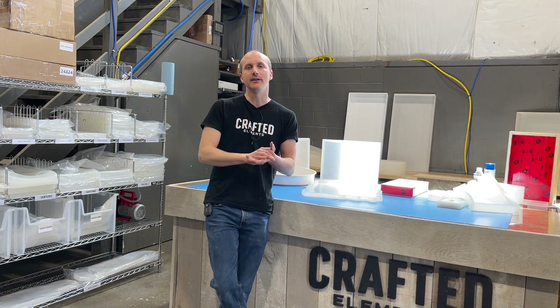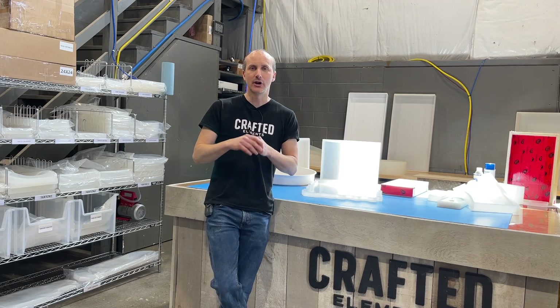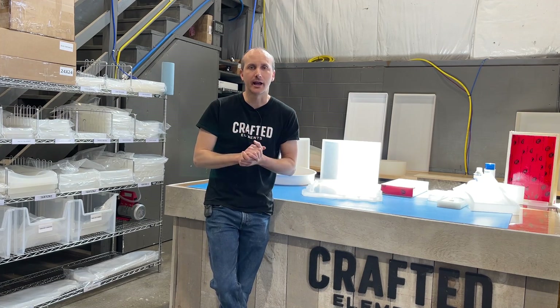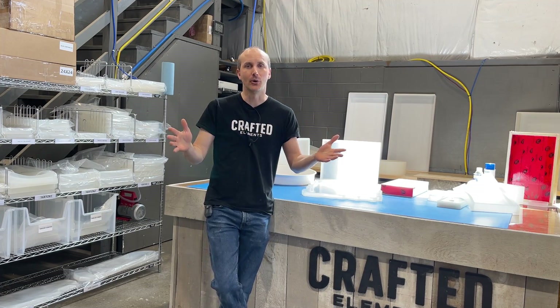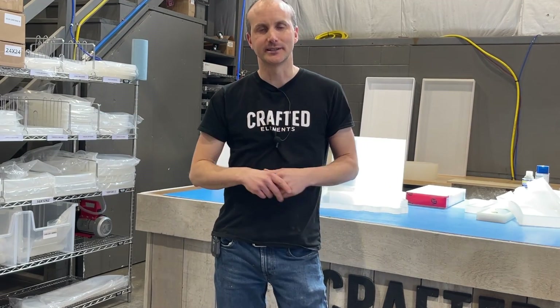We're going to look at the five main types of molds and forms, talk about their advantages and disadvantages, and at the very end of this video we'll let you decide what's best for you. If it's not our molds, that's okay. Let's get right into it and look at all the different types available to you as a maker, woodworker, or resin artist.